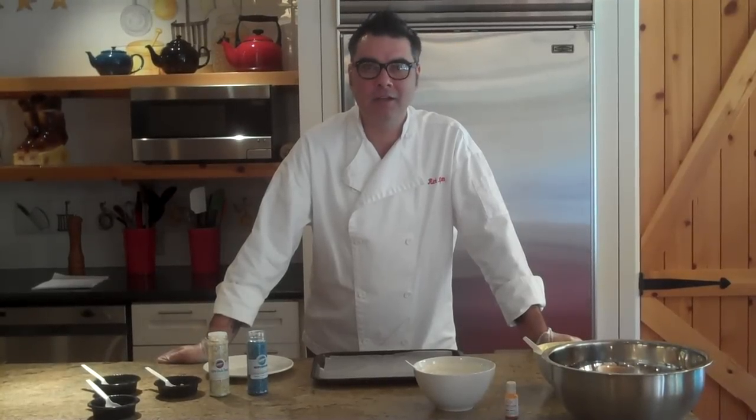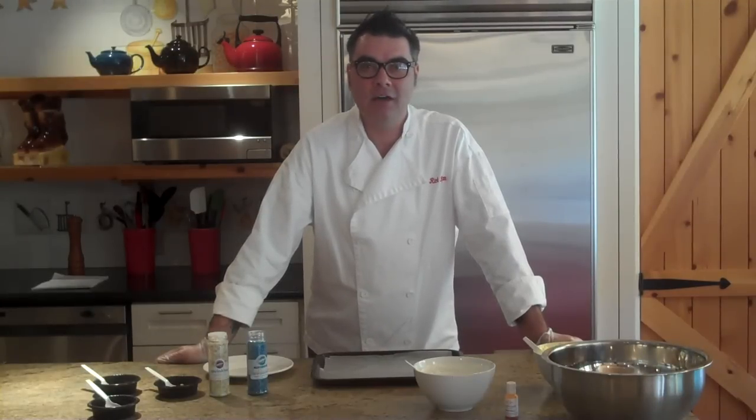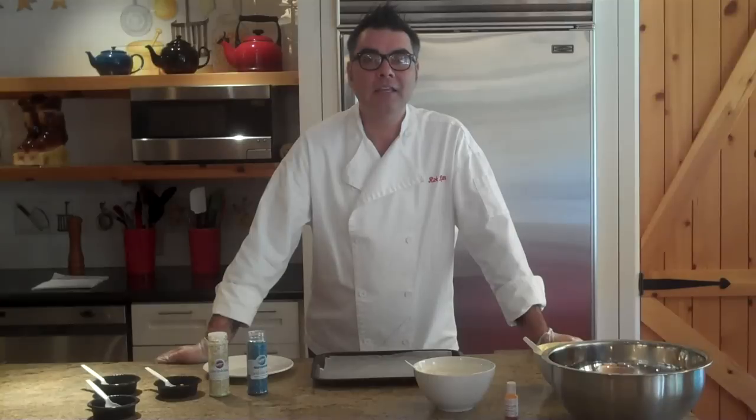Good afternoon. My name is Rick Ryan. I'm the pastry chef and owner of Doris Dixie Bakery here in Austin, Texas. We're at the Lake Austin Spa Resort today doing a cake ball demo on red velvet cake balls. We've got the recipe located on the web so you can follow along.